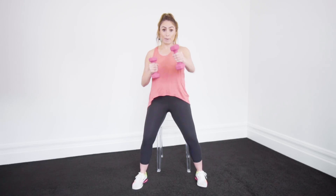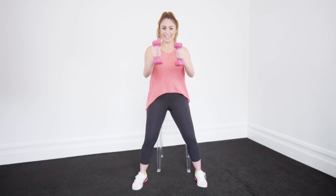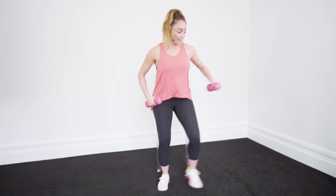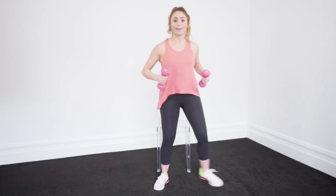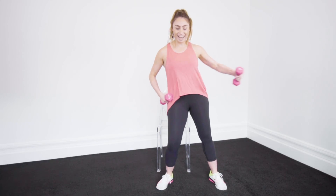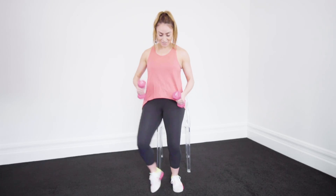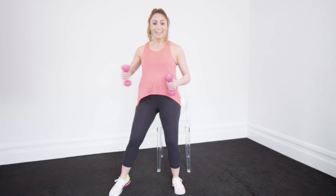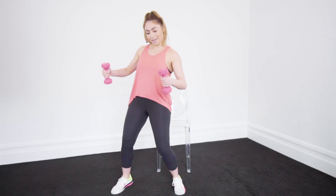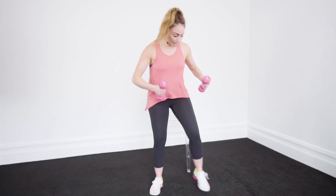Come on guys, a little bit more. Back to our dancing. Ready? Here we go — side, side, 1, 2, 3. Side, side, 1, 2, 3. Come on, to the rhythm, dance it to the beat. Alright, take it back down.